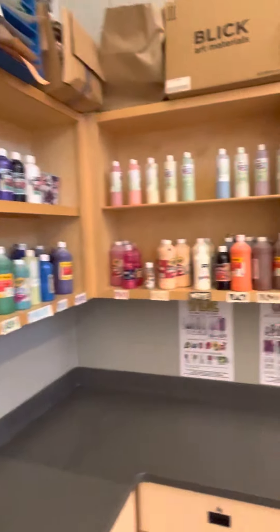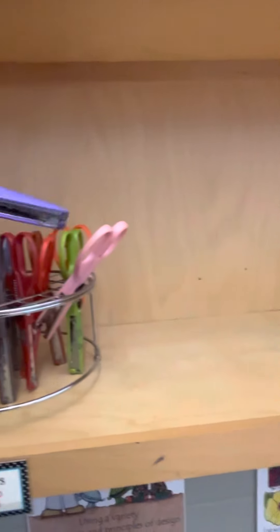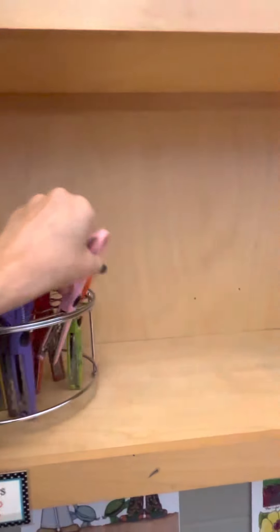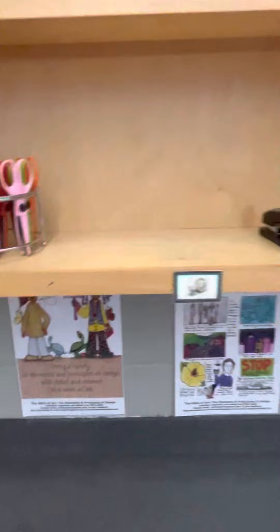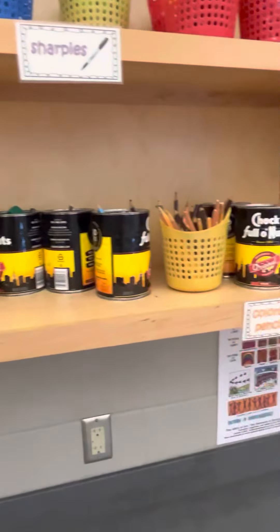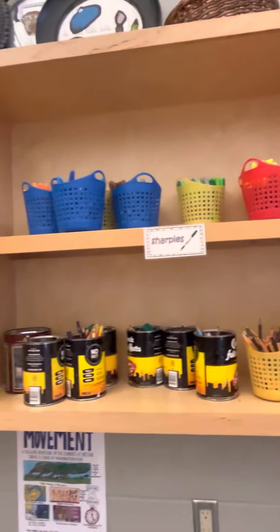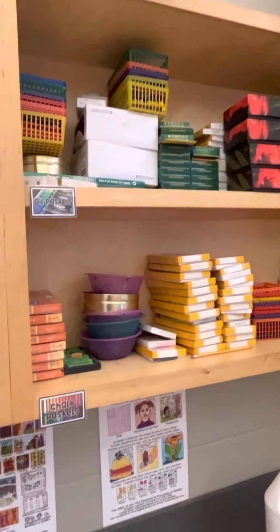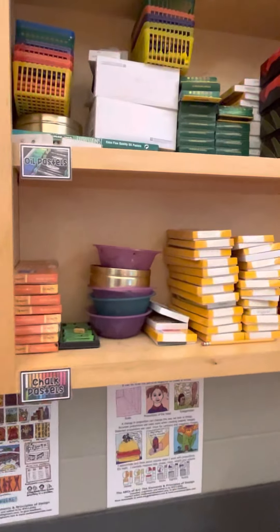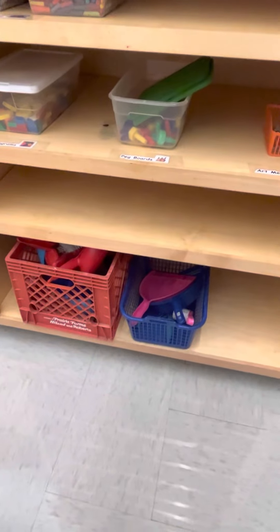We have some paint over here and some more paint. Over here I have some fun scissors that cut different kinds of funky lines and shapes — we can use those at the Free Choice Center. I have my stapler, some colored pencils also welcome at Free Choice, and Sharpies up here which we don't use at Free Choice. I have some other art supplies I usually pass out for projects, and I have my dustpans and little mini brooms down at the bottom.